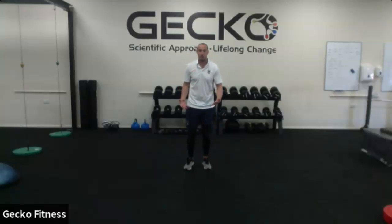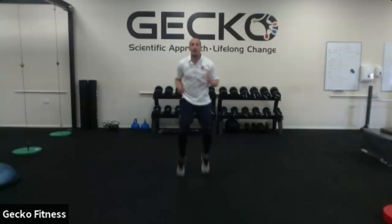High knees, just on the spot. Simply pumping arms and legs, getting my heart rate up.